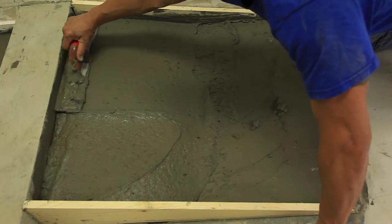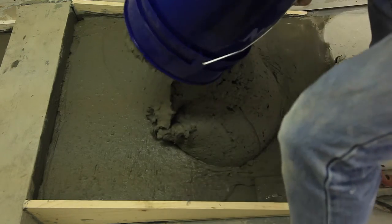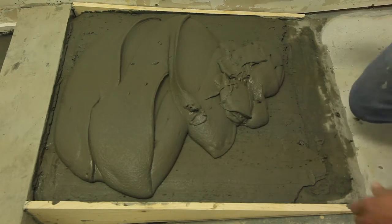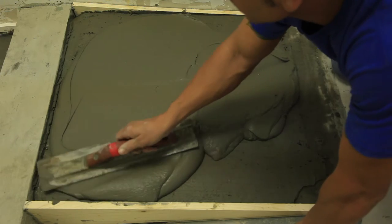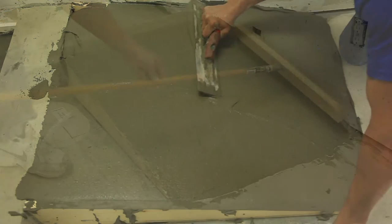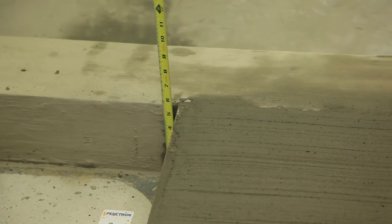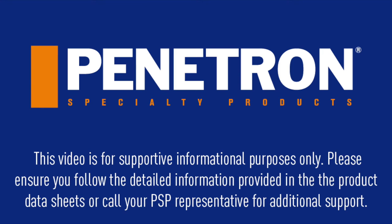The properly mixed material can then be troweled into place. Depending on thickness, multiple pour lifts may be needed. A final top layer without pea gravel may be installed to produce the desired finish.